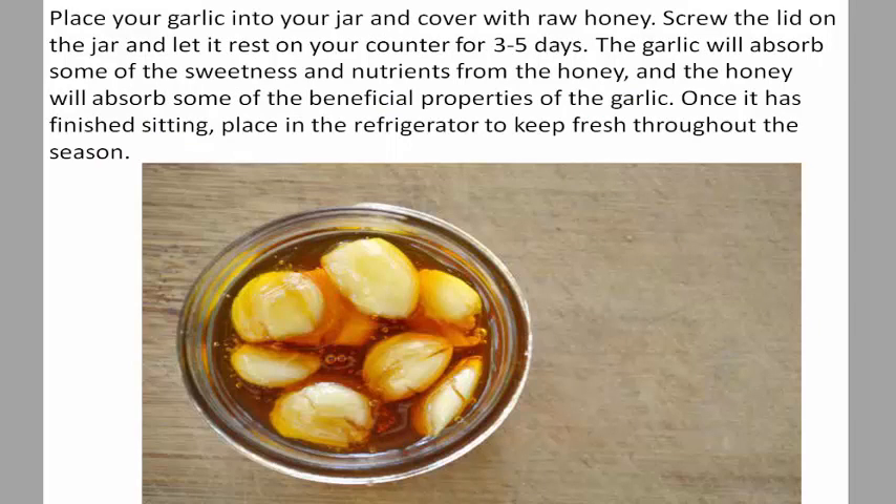Cover the garlic with raw honey. Screw the lid on the jar and let it rest on your counter for three to five days. The garlic will absorb some of the sweetness and nutrients from the honey, and the honey will absorb some of the beneficial properties of the garlic.